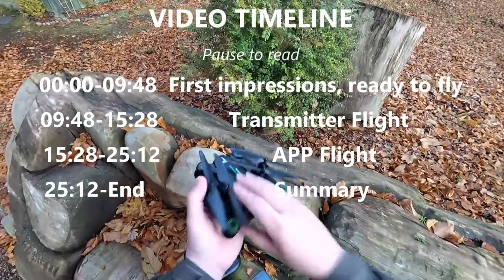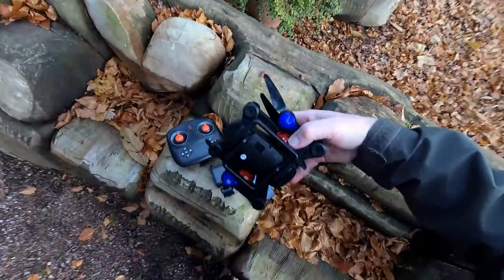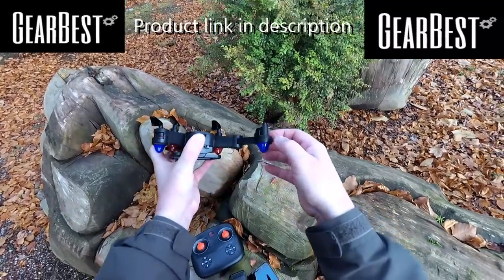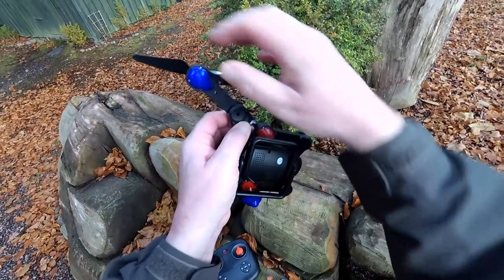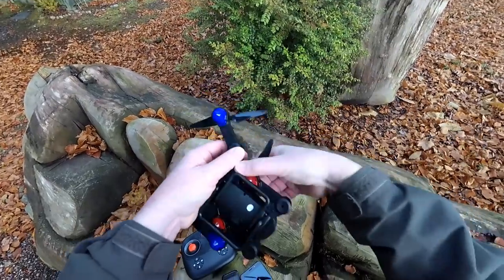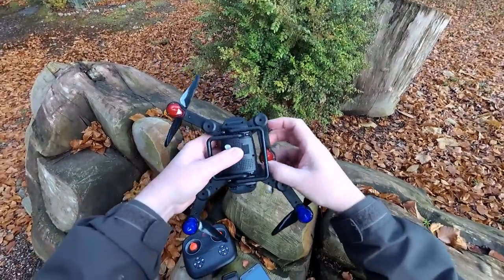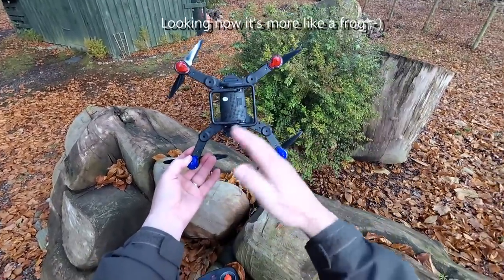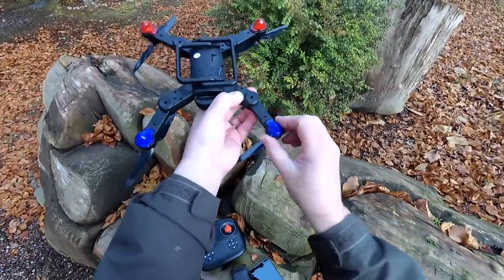We've got a nice little folding drone here. It's still going to be quite a size, but it would fit in a bag or a big jacket pocket. It folds out quite nicely, clicks into position, and there are release points with a little arrow saying press - you press that and it pushes the spigot to release the arm so you can fold it back in. You fold the back ones out first, then the front ones. It has got that 'dead cat' look - somebody on the channel called it that. The arms come right the way round where you'd expect them to stop.